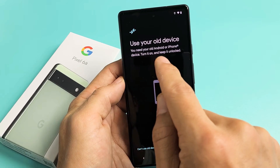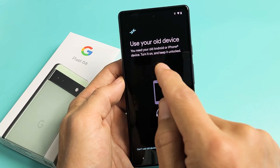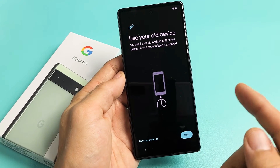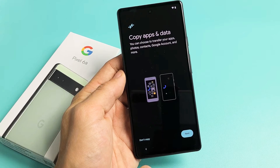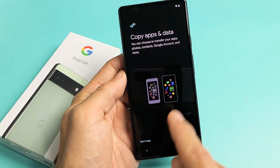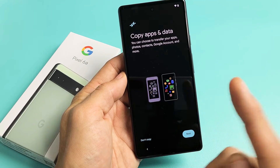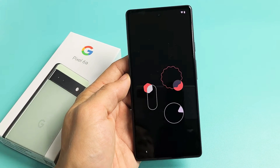It says Use Your Old Device — you need your old Android or iPhone device turned on and kept unlocked. Click Next and go from there. For me, I'm going to go back to Copy Apps and Data and tap on Don't Copy, because I want a fresh, clean slate on this phone. So I'm going to tap on Don't Copy.